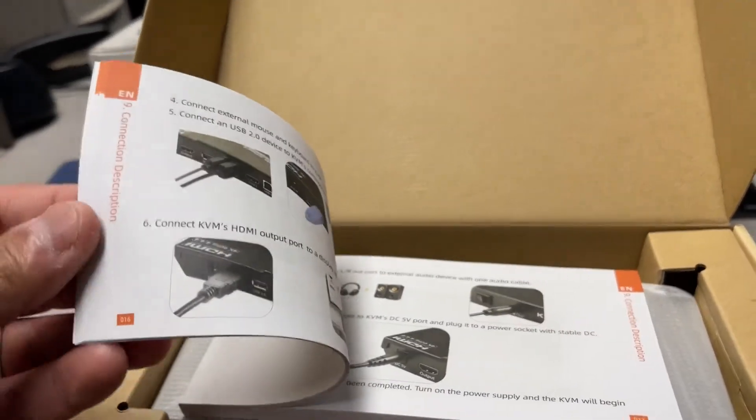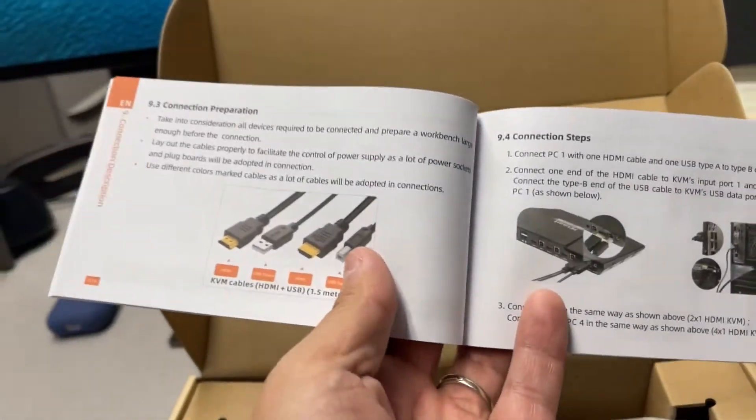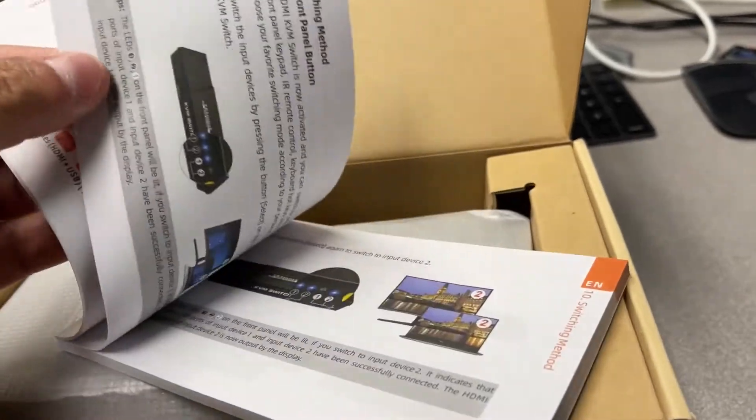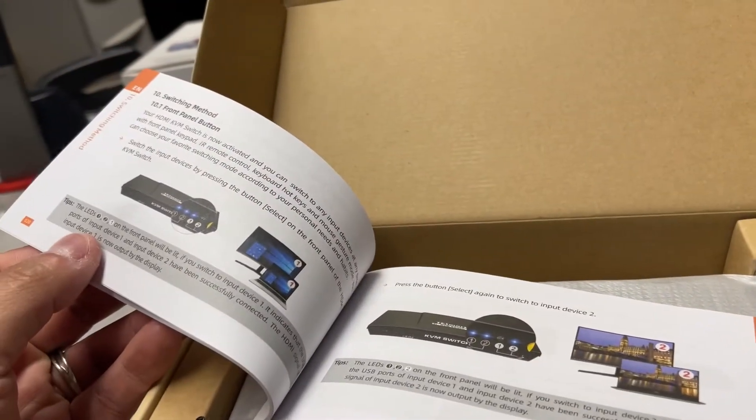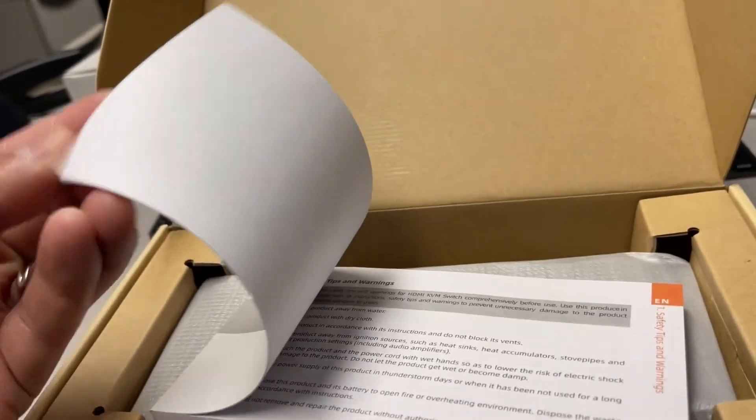This is the 2x1 HDMI KVM switch, so you can control two computers. The manual goes over all the explanations of what the product does, how it works, how to connect it, what the LEDs in the front mean, and so on.